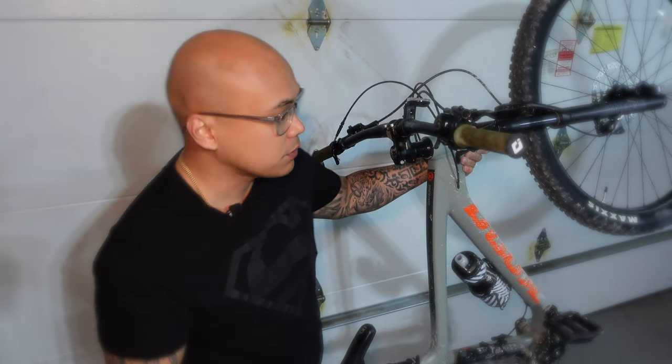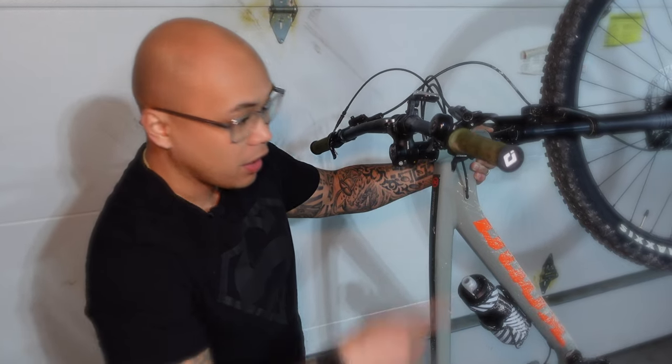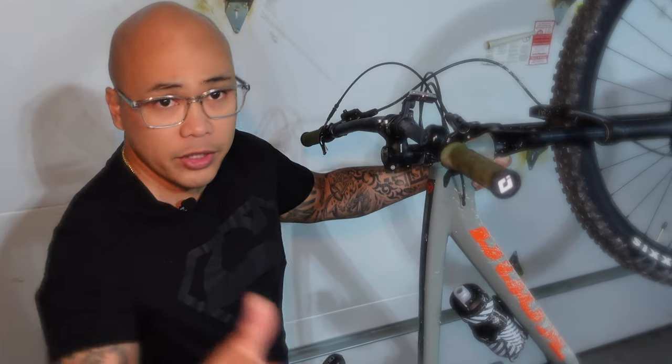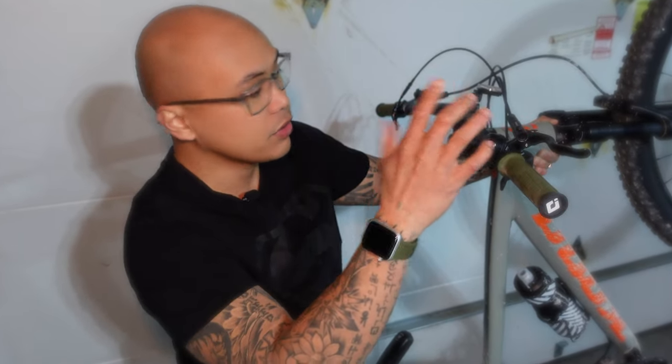A few things I've added to this bicycle that made it more enjoyable on the trails. First, I switched the hand grips. These hand grips complement the color a little bit — it's an olive green. Got them on Amazon, very inexpensive, and I'll put the links in the description below. Basically you just screw it in with an allen key, slide it on, tighten up, and you're good to go.